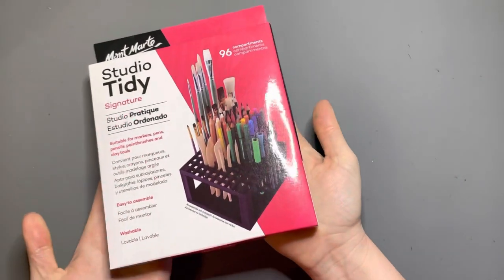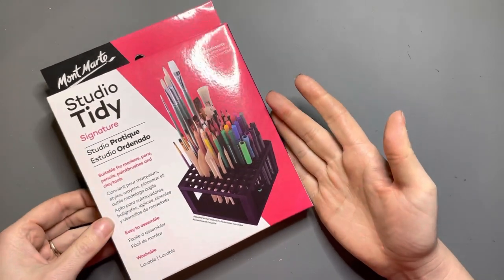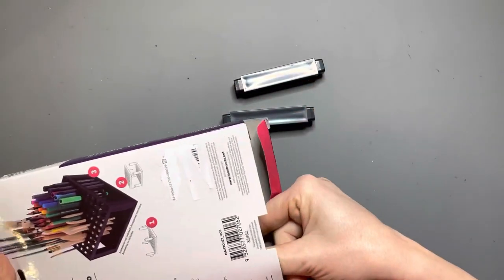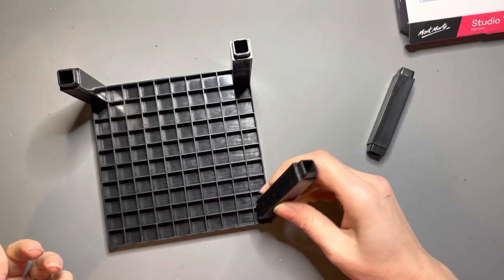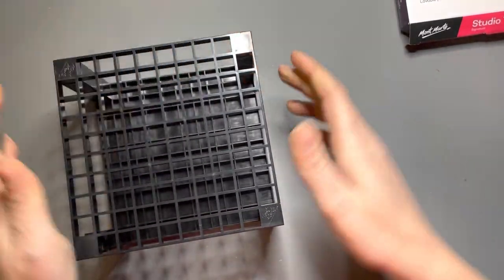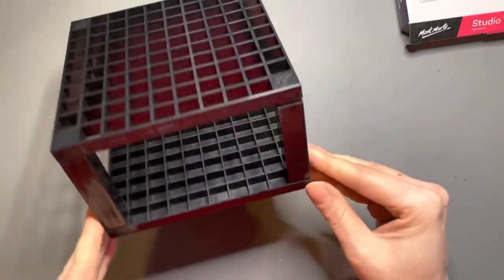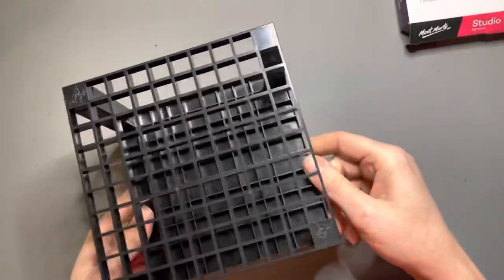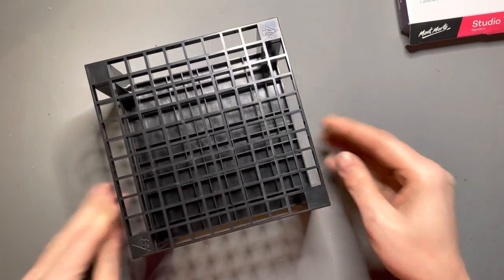Next is a supply stand — I want to call it a brush rack, but you can put anything in it. Let's open it up and put it together — just put the little pegs in. It was easy! I plan on using this for colored pencils: whatever project I'm working on, I'll stick the pencils I'm using right in there so I have them at my fingertips instead of needing to sift through my bin of pencils.